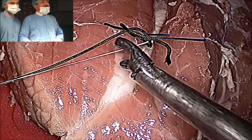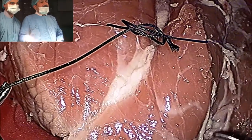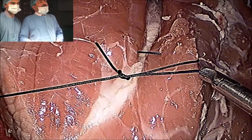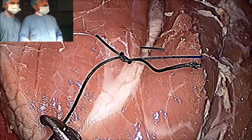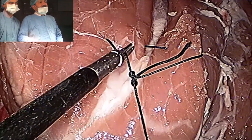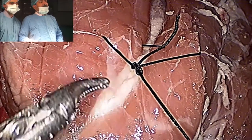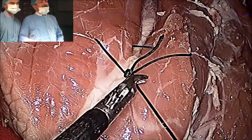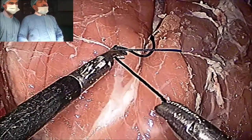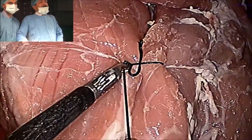Once the knot is there, you will make it moderately tight, and then pull this needle end — this is called tumbling. After tumbling, the knot is ready to slide. You will hold it by the Maryland and you will slide it. It is sliding. Again you go nearer, again you slide. Again you go nearer, again you slide. And it is completely tight.